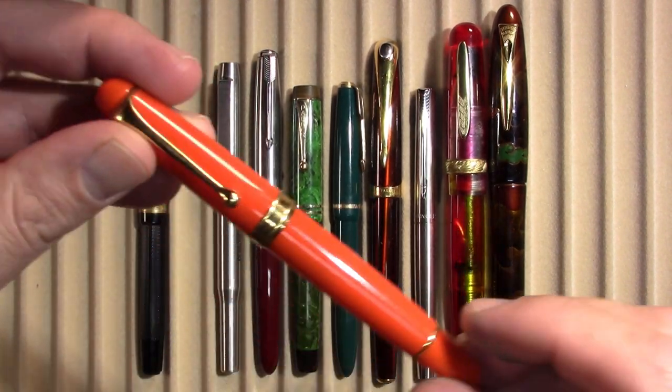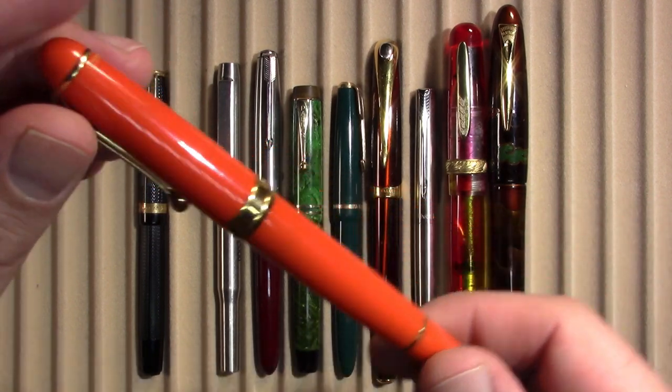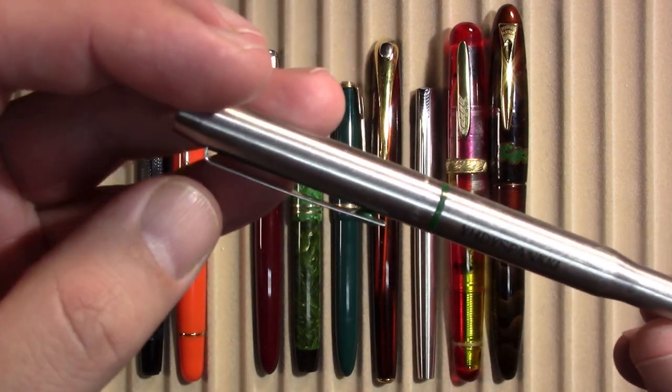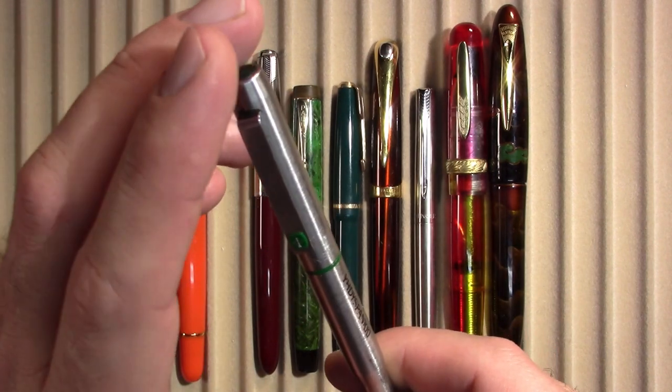I inked up an Aurora 88 — not the Jove finish, this is my orange one. Orange you glad I inked it up. Orange you glad I didn't put orange ink in it. My Parker 25.